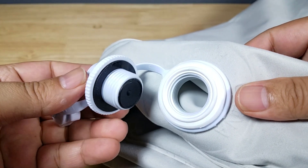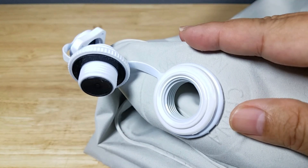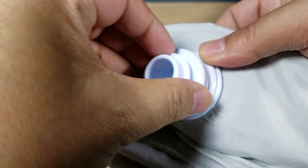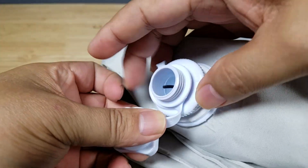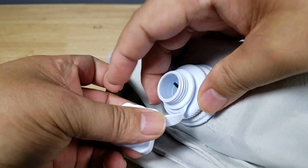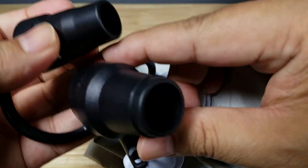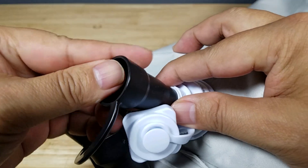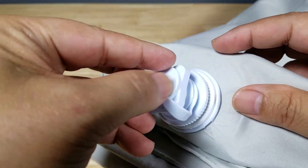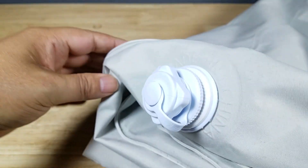Here is the valve system to both inflate and deflate your mattress, located on the top side facing your steering wheel. To inflate, first tighten this section down until it's snug, then use the smaller nozzle — there's a big one and a small one — and turn your pump on to inflate. When you're done, close this cap up because if you leave it off it's going to slowly deflate. That is how you inflate this mattress.